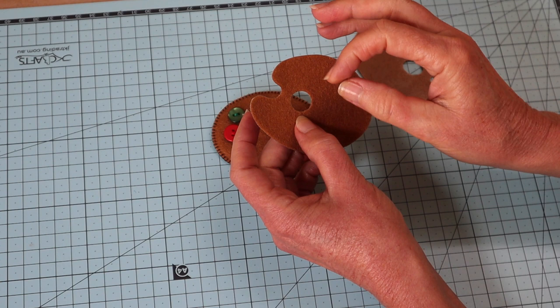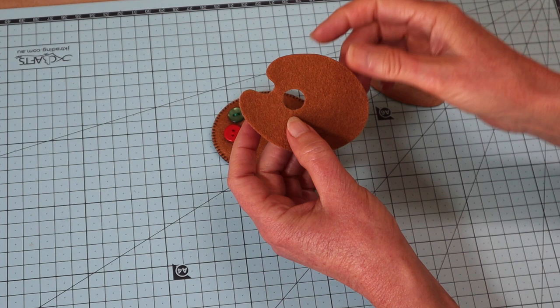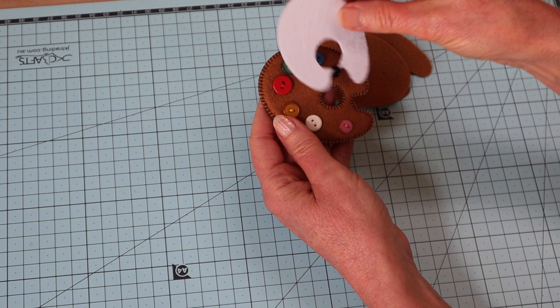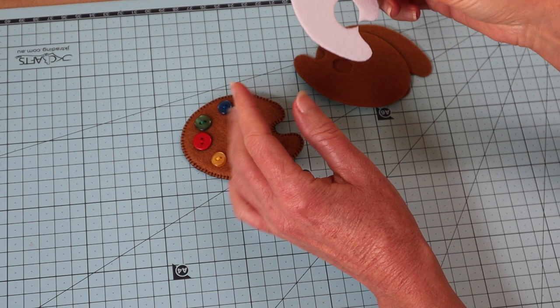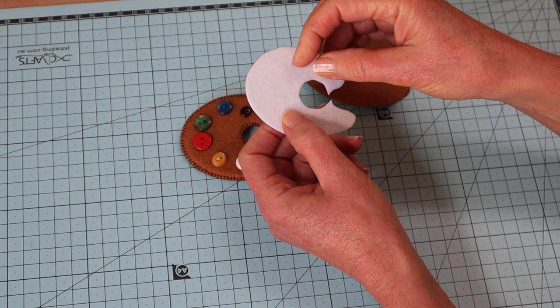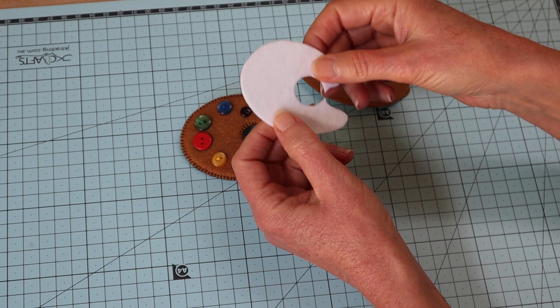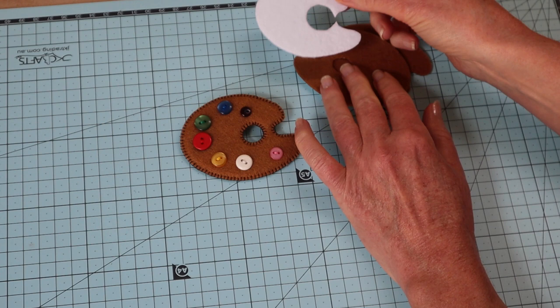Also, when cutting out these little pieces, the smaller the project the more noticeable any little flaws are, so we want to keep our cutting very precise. Those two pieces are cut out. Then you'll need a filler for the inside of your little brooch — I'm using stiffened felt, which is quite readily available in craft stores. If you haven't got stiffened felt, use a piece of felt interfaced with a very firm interfacing. But if you can get the stiffened felt, I use that a lot in making my little fabric jewelry and brooches.